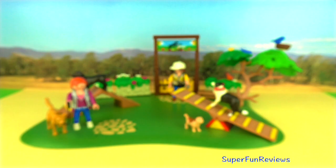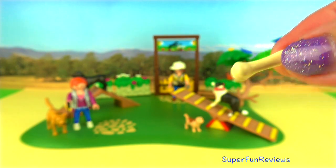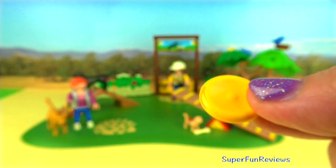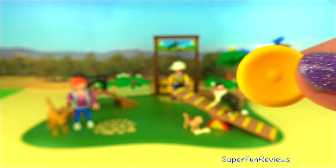A bone for the dogs, and a frisbee. The frisbee fits inside the little model's hands.